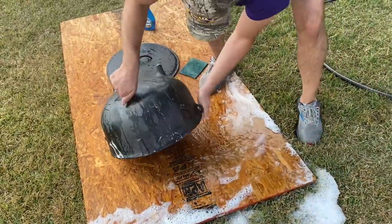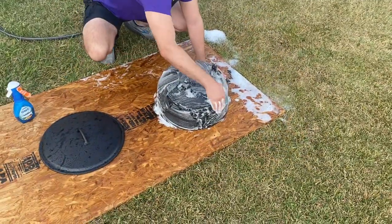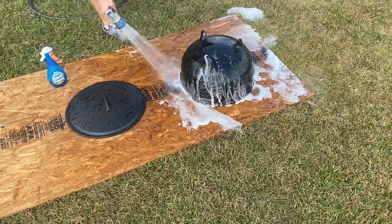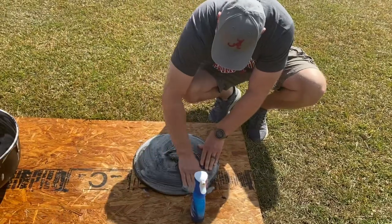I flip it over and make sure I do the other side as well. Spray it down again, put the elbow grease to the pot, get it nice and clean, then spray it off. I also made sure that Shane got some elbow grease in — I can't let an Alabama fan come to my house and not do work!